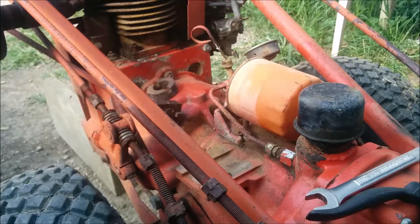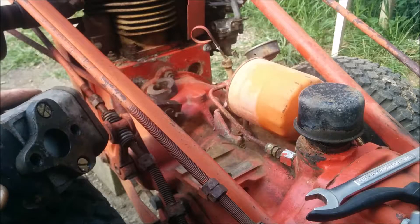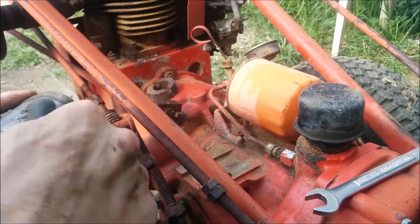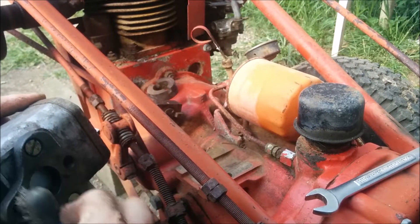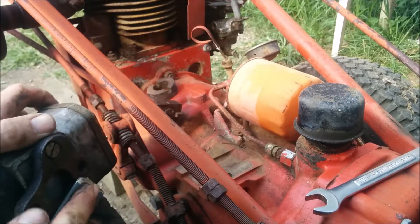Looks pretty good. I guess I have to do that to the bottom of the magneto as well. It's not too dirty, it's just a little oily. Breeze over it with this 180 grit.